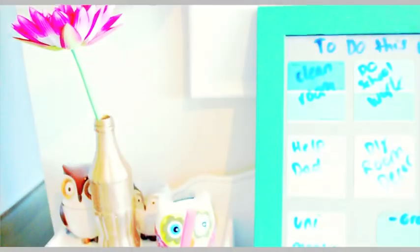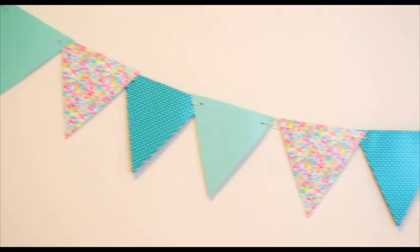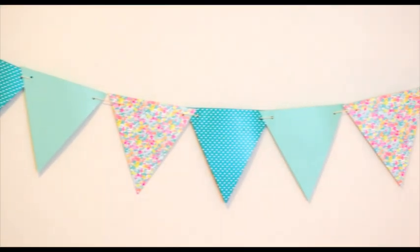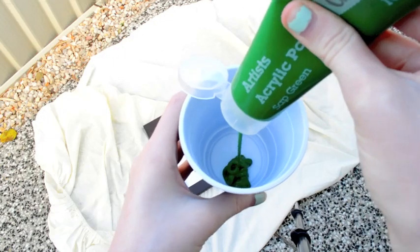Hey guys, so today I am doing another room decor video and I have some really simple, cheap and easy ideas so I hope you guys enjoy watching. This first one is definitely the most inventive one out of all of them.